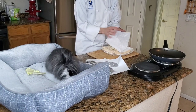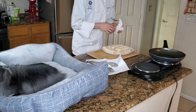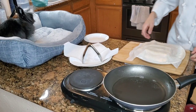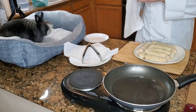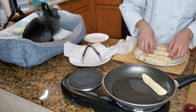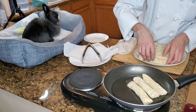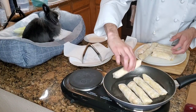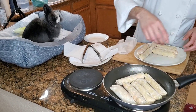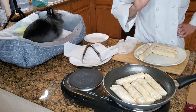All right, so we have our egg rolls, we have our heat on, we have our coconut oil — all we gotta do is fry these. Make sure if you're working slow, get a damp paper towel and put it over the egg rolls because they do dry up. Just add those to the oil and let those go until they're crispy on the bottom, then flip them over.